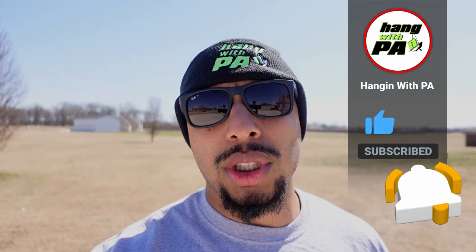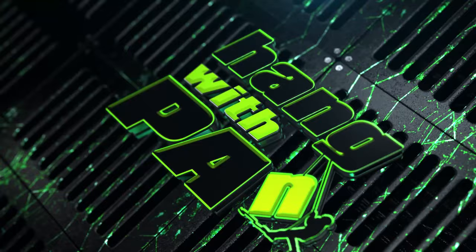What's up guys, welcome back to the channel. If you guys are sick and tired of seeing the maintenance required flash on your Outlander dash, this video is for you. I'm gonna show you how to remove it. Let's go.